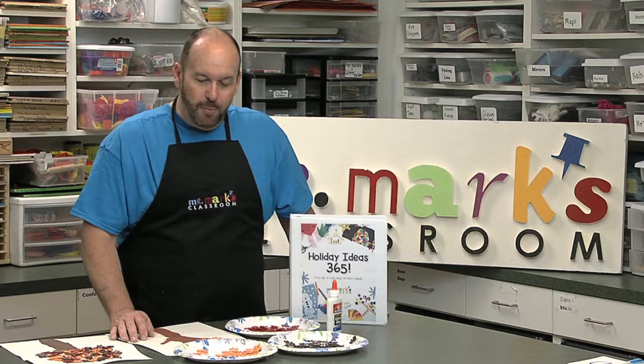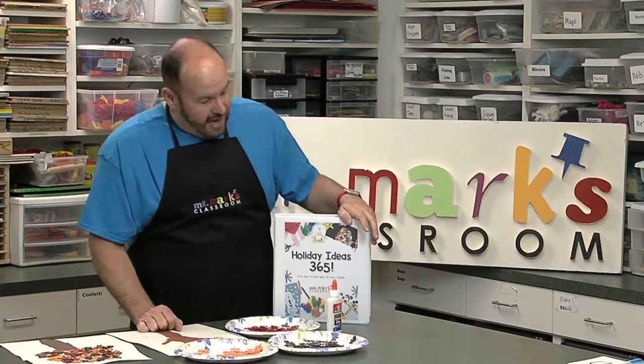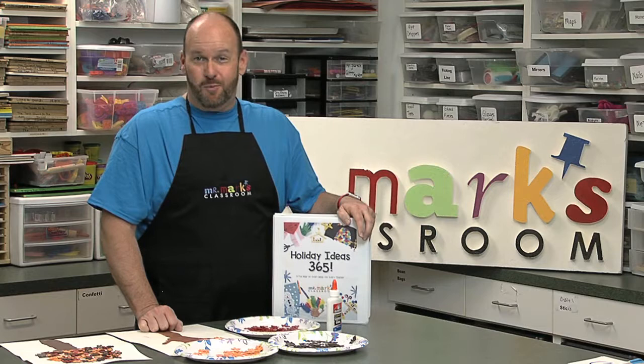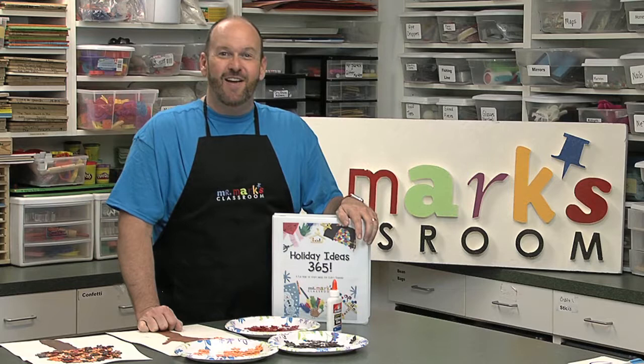I hope you like this idea. We have lots of other great holiday and seasonal ideas in four different seasons in our book called Holiday Ideas 365. This episode is sponsored by Classroom Swag — come check out classroomswag.com for great ideas for decorating your classroom and your ministry hallways.